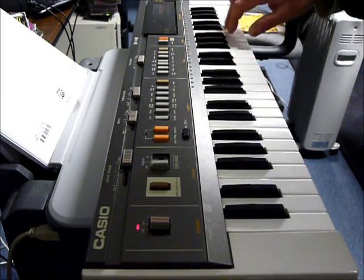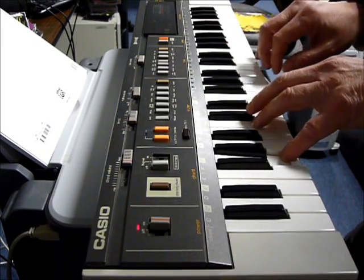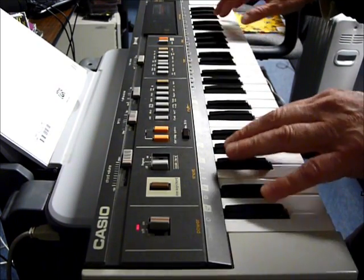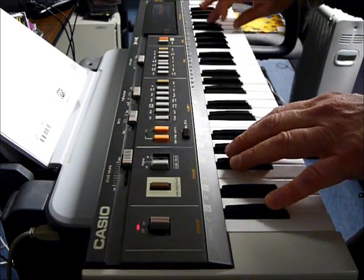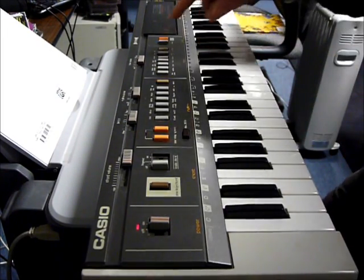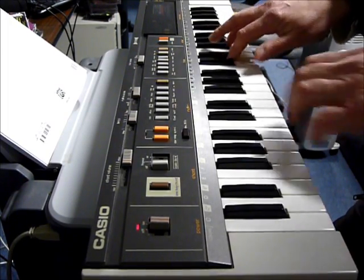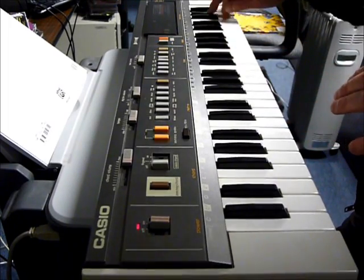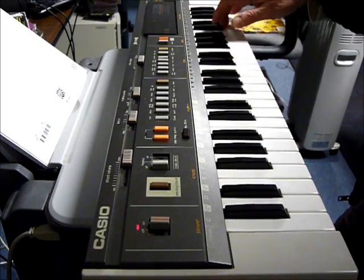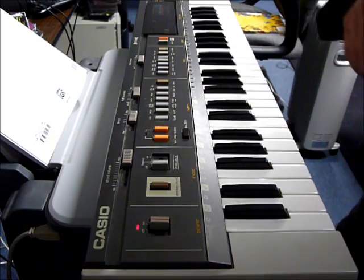Violin — also has that vibrato sound. Clarinet — again, very pure analog sound.